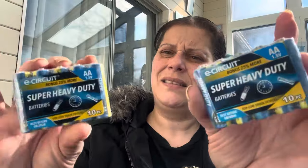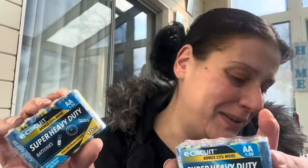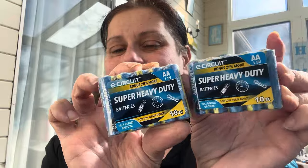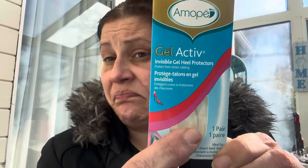I got these because 10 double-A batteries for $1.25 seemed like a lot — it's an E-Circuit 10-pack. I feel like the most we ever see is eight. I also got this Ammo-Pay gel active invisible gel heel protector for the very back of a shoe — good to have.